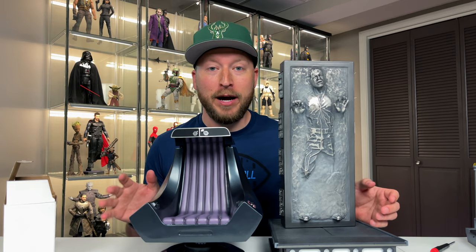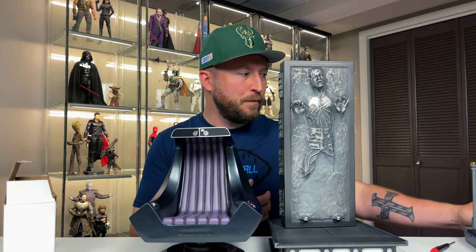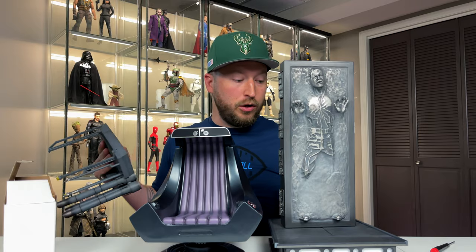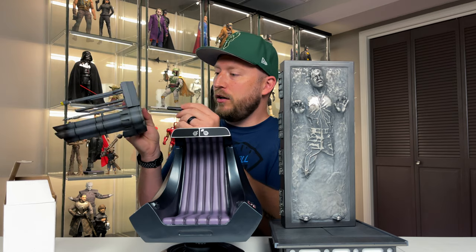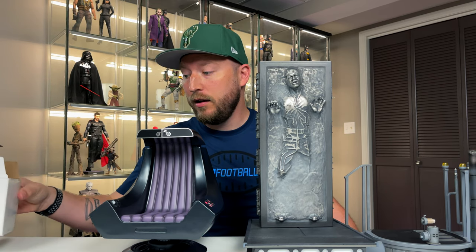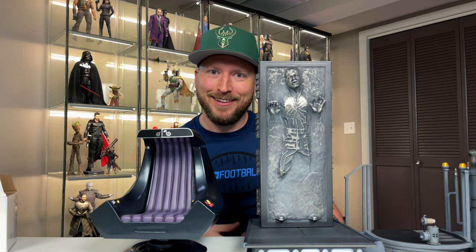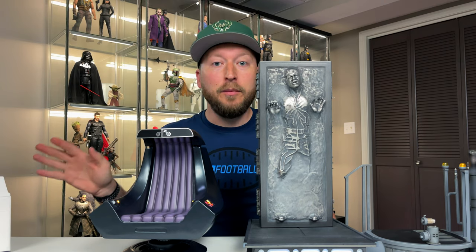This is going to be really great when I have the Modu cases set up — with the display it might be a little harder to hide cable management, but when I get those cases I can run it along the back. Let's do Darth Vader's really quick as well. Now we have three hooked up — technically four because the carbonite has two — so we could hook up one more. Let's turn this on. That's cool, I love it!